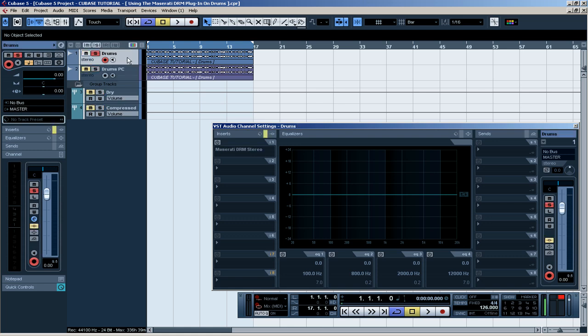So I am going to solo this one, play it, and while playing I am going to click this one so it will be soloed and you can hear the difference with and without parallel compression.